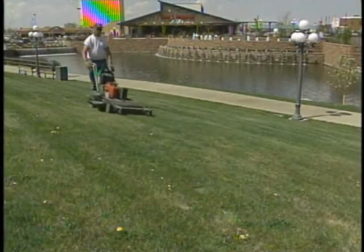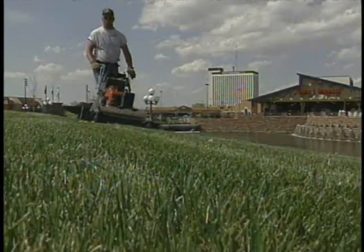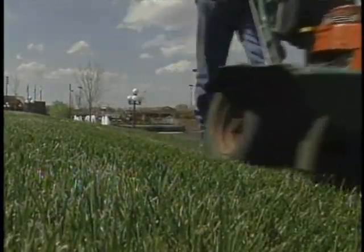Lawn mowers are one of the most commonly used pieces of equipment by seasonal employees and are also one of the most common sources of serious injuries.